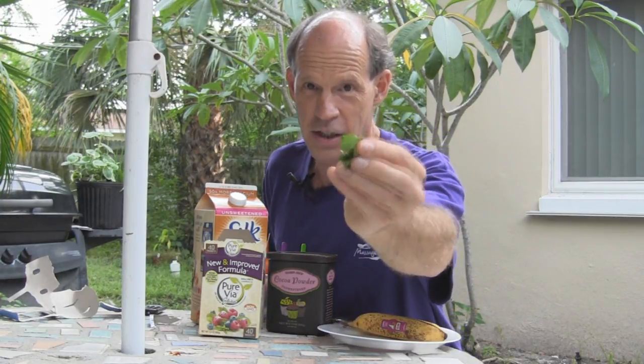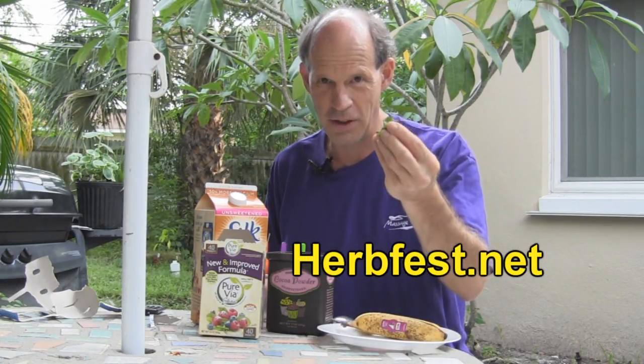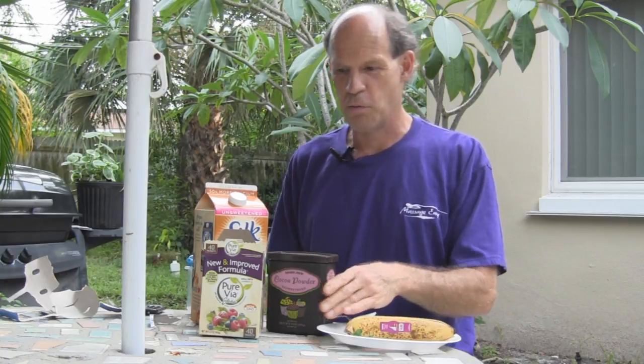I have a little bit of fresh picked mint, thanks to Herb Fest. I've got a mint plant growing out back, and I just picked a couple of little leaves, not a whole lot, just a little bit. I've got a pretty ripe banana here. That's going to help sweeten it up.